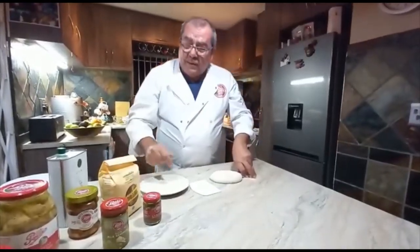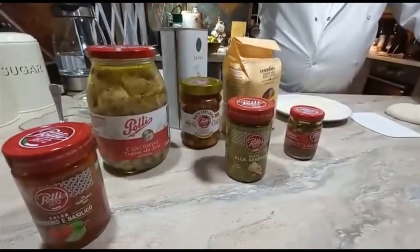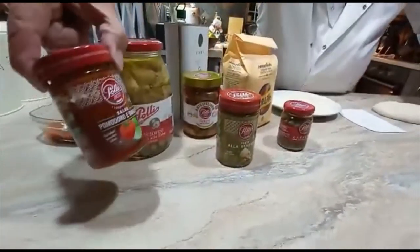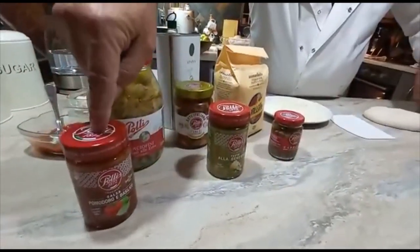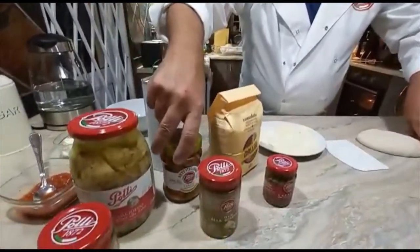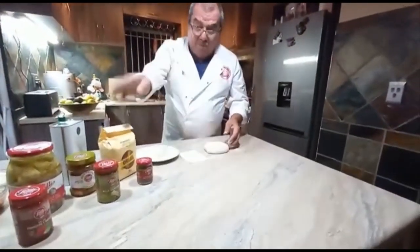These are products I use from Pulley — artichokes, pesto, capers, a pomodoro and basil — that's tomato and basil — which I'll use on my pizza, along with some mushrooms. Absolutely delicious stuff. I'll make other dishes with those as we go along.